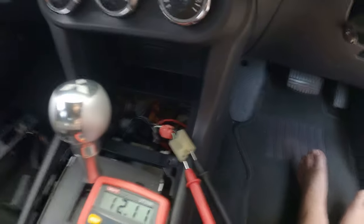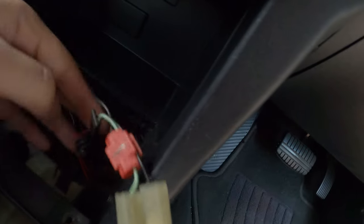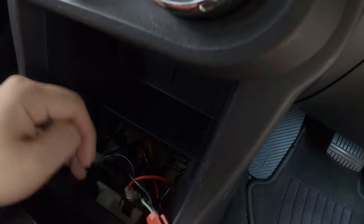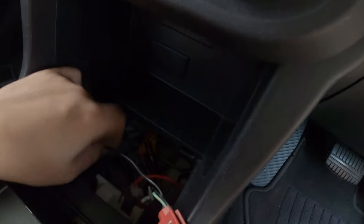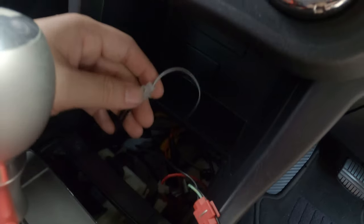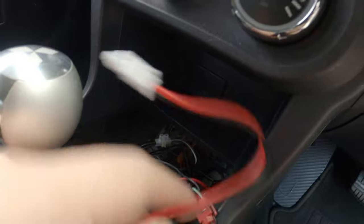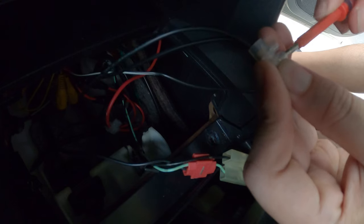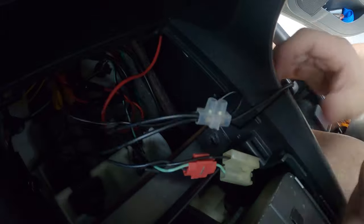To do this wiring, I've done the extension — you probably saw it in my previous video. The positive, I have one line over here already. For the negative, it's connected to the body and it's over here. I'll be connecting this connector to these two over here. And that's the negative.